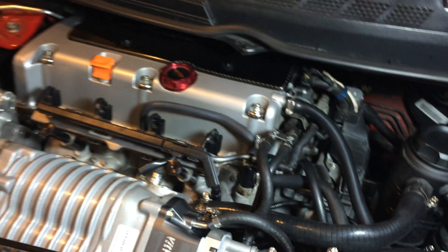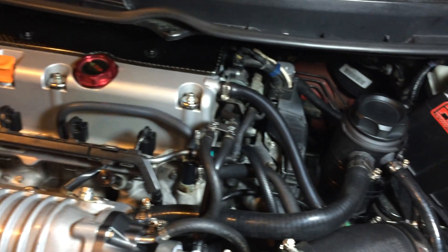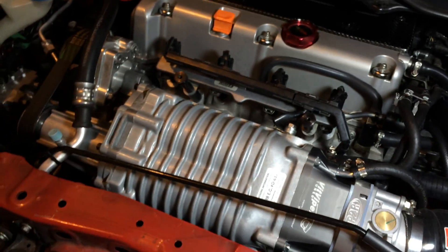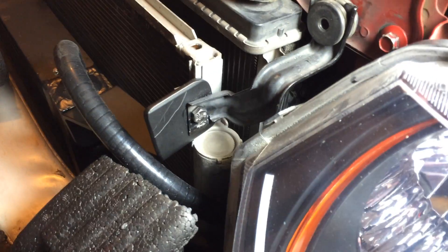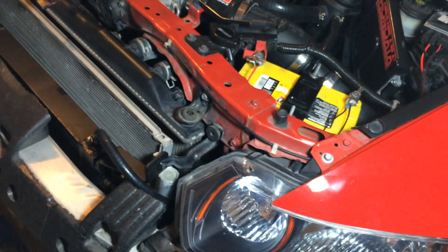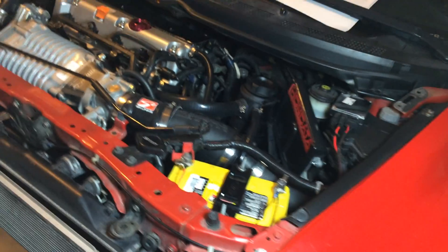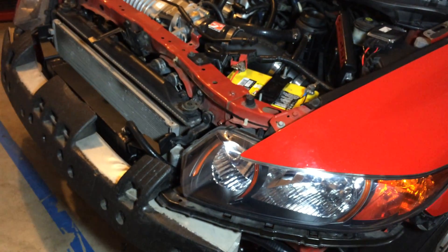Other than that, everything's good. All the fuel injectors are in, no fuel leaks, everything looks good. All I have to do now is cut these brackets so I can put the front bumper on, then put the bumper and hood on and drive it. Stay tuned and I'll do a more thorough video later on — thanks.